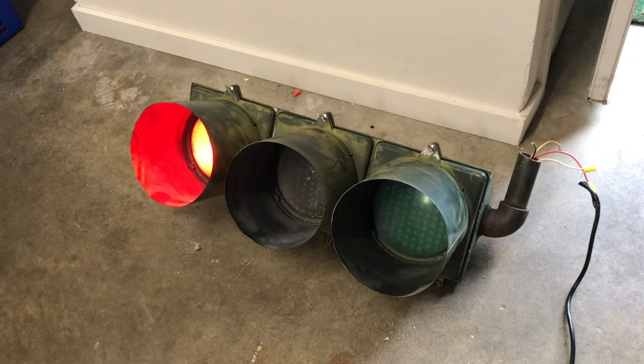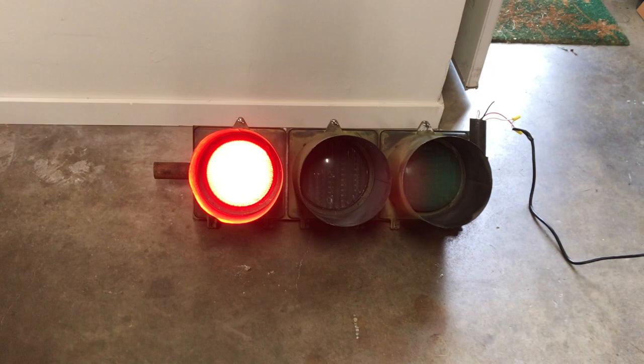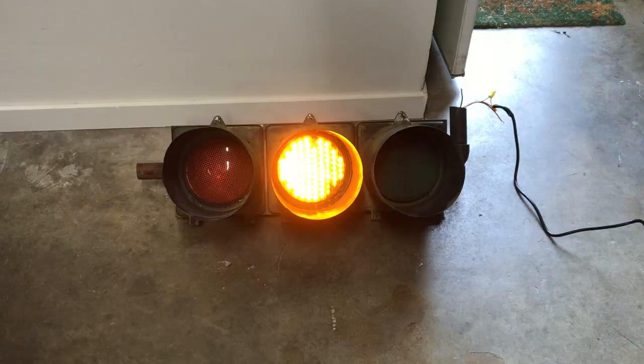There we are. So as you can see, it lights up pretty well — it's still in great shape. This traffic light has been retrofitted with LEDs. This definitely used to be an incandescent light. So there's the red light, and I'll go ahead and wire up the yellow light next.